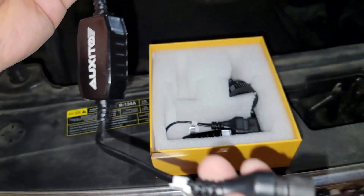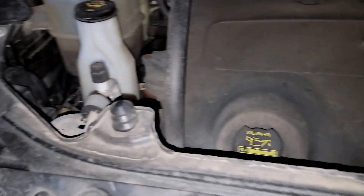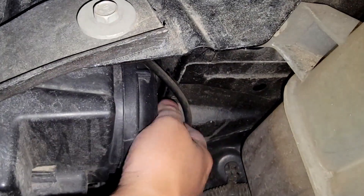If you want the same Ford LED headlight, I'll be leaving a link down below in the description for you guys. The first thing we're going to do is remove the old headlight.